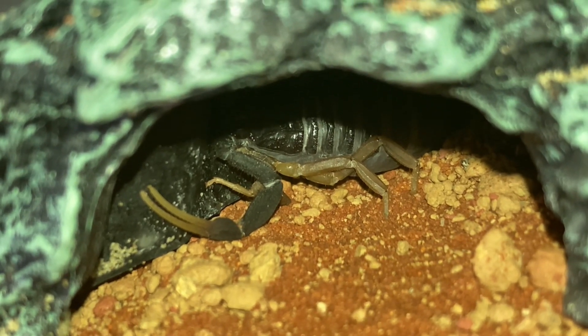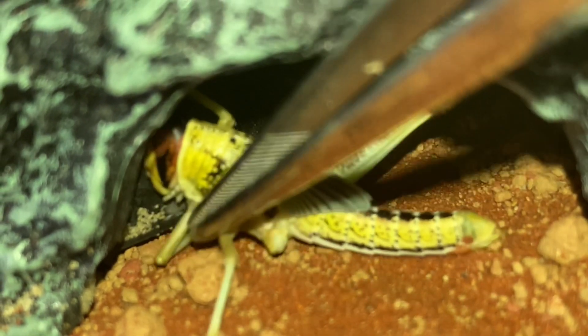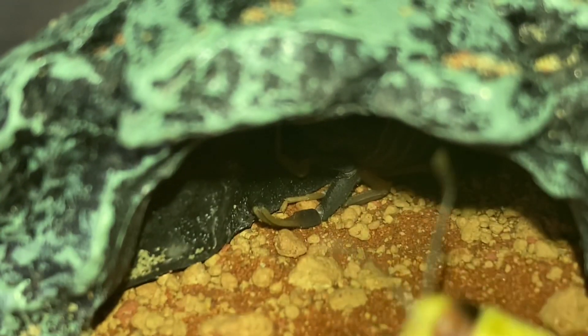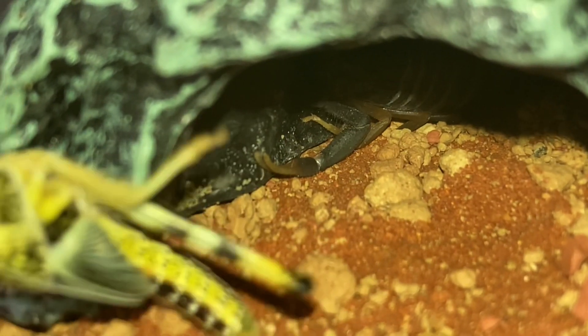Next up is my Hottentotta franzwerneri female. Hopefully she might take it down. It's a really big hopper but these scorpions have a venom level four or five sting — it shouldn't take them too long to take down their prey. It might come out and grab it a little bit later.